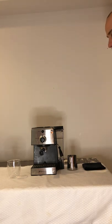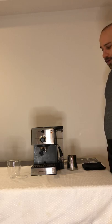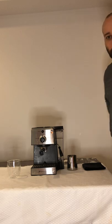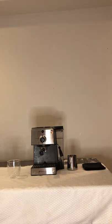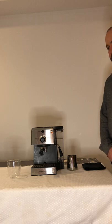I learned that over time you can use whole milk, oat milk, soy milk, one percent, or two percent, but I found out that whole milk has given me the most froth and I've been enjoying that one the most. I do like to dabble in almond milk as well, but whole milk has given me the best results.